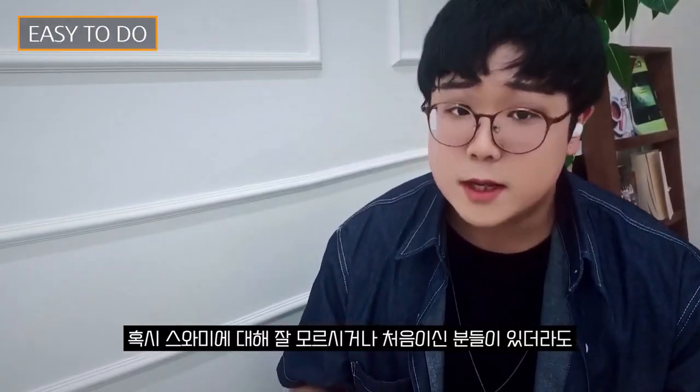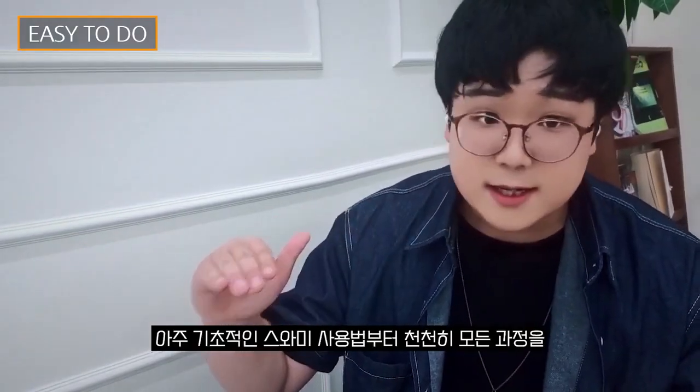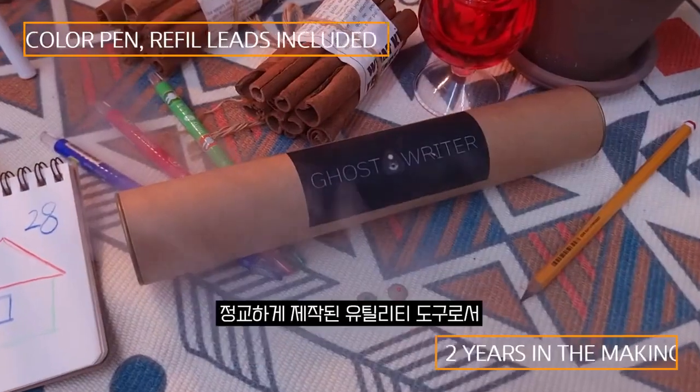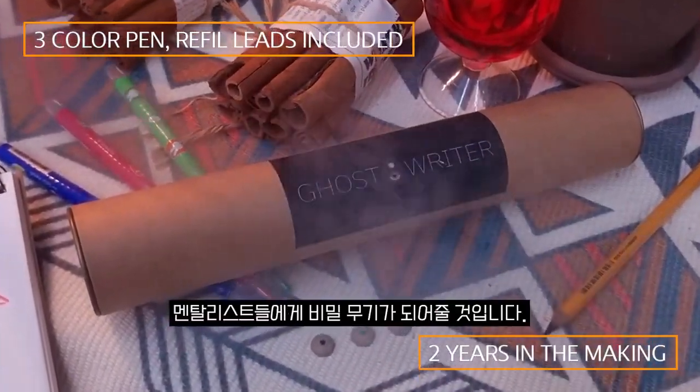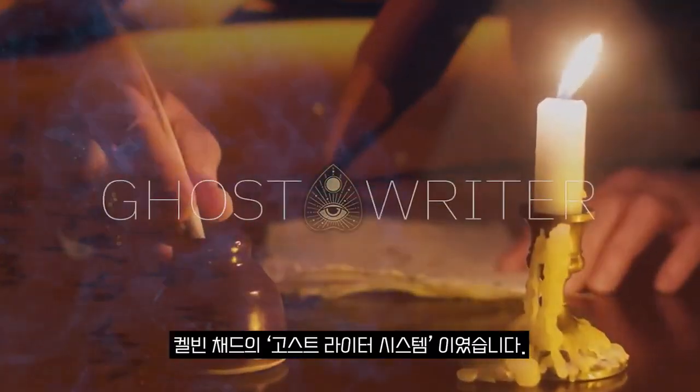If you're not familiar with the Swami type of thing, no worries. We will teach you from the easy basic course to the master class for beginners. This is a precision-made utility tool for every mentalist. Welcome to the Ghost Rider System.